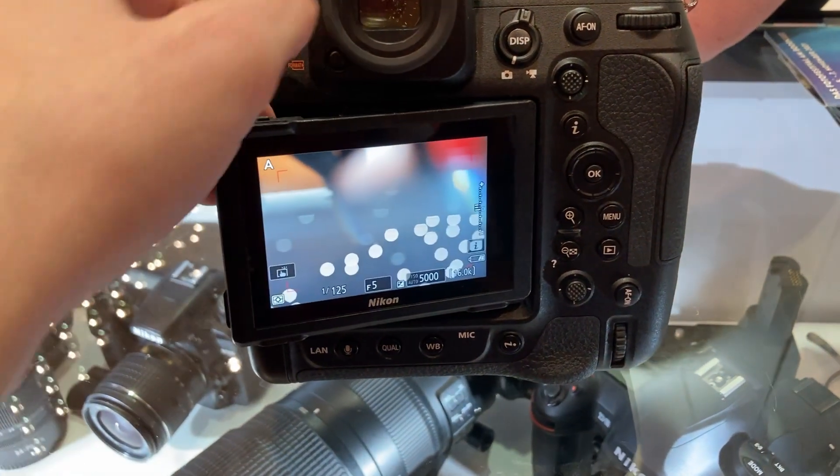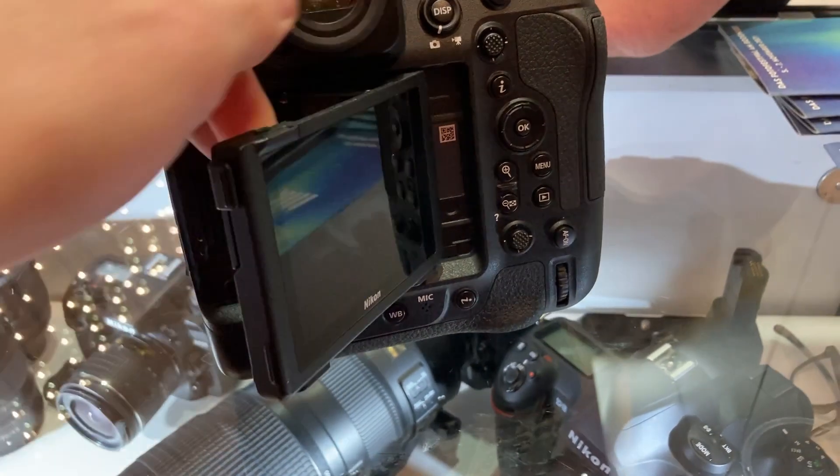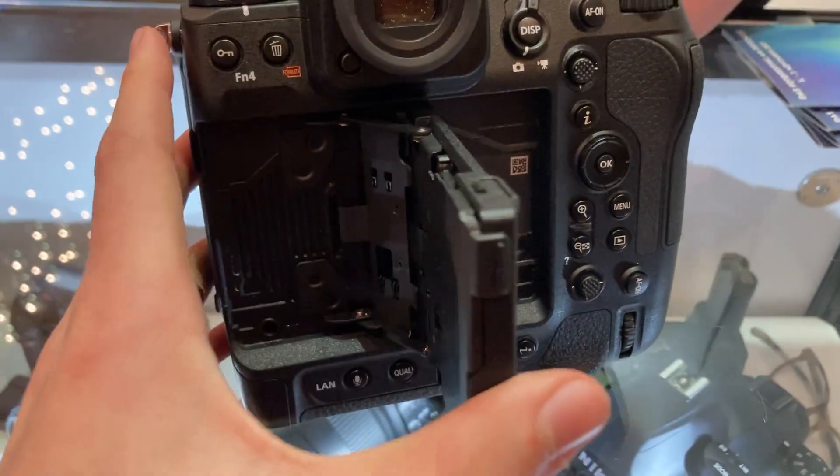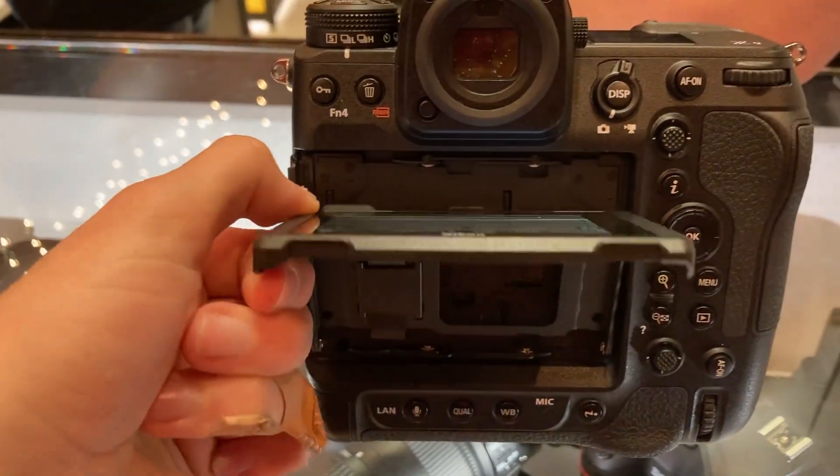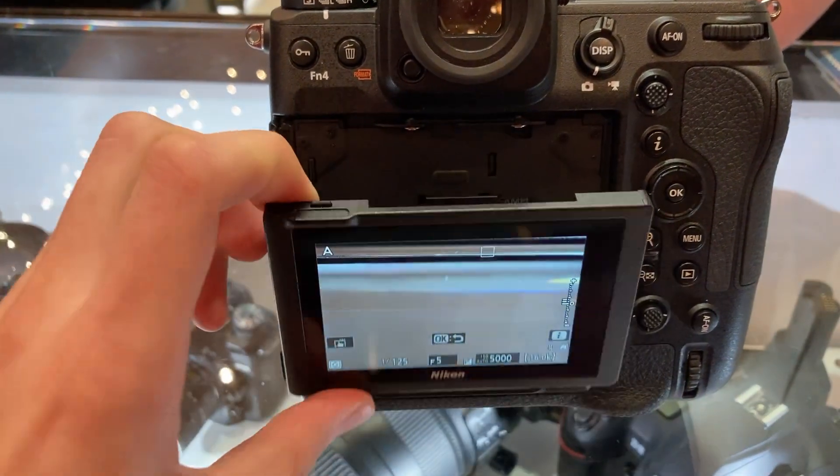Here you can see how the camera looks and performs. I'll show you the burst in the video soon. But first, look at the monitor — it can tilt in both landscape and portrait orientation. It's a good solution, I like it.